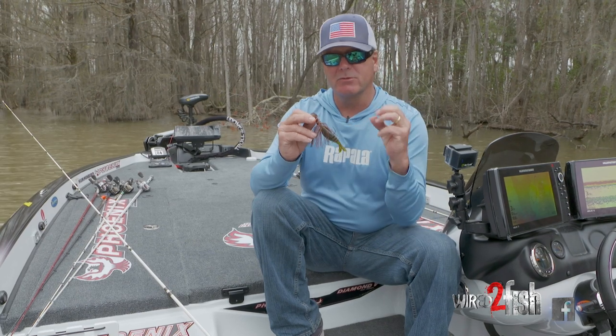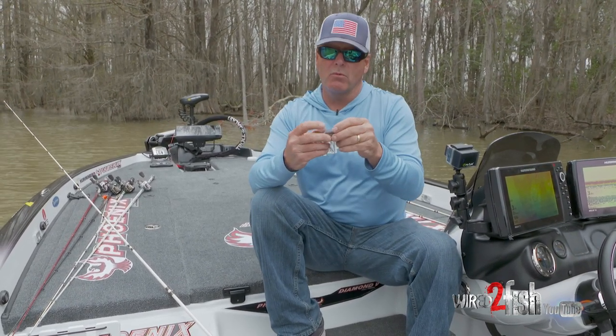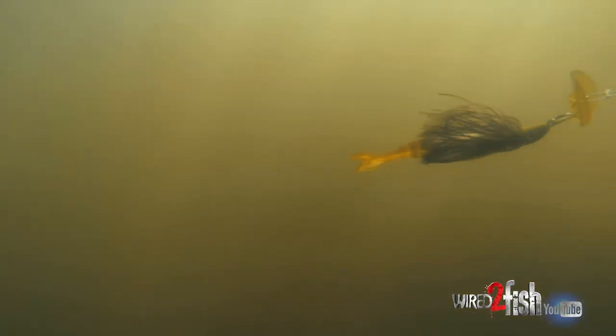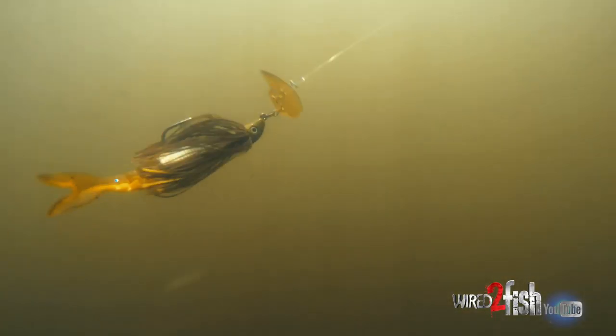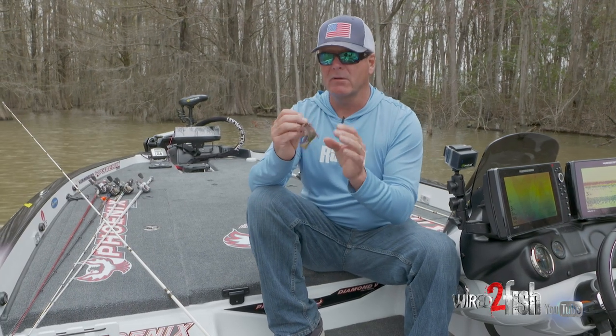As this bait is moving, when a fish eats a bait, they actually just open their mouth and it pulls water in like a vacuum. And if you don't have any trailer on there at all, that hinge doesn't really want to go in their mouth.